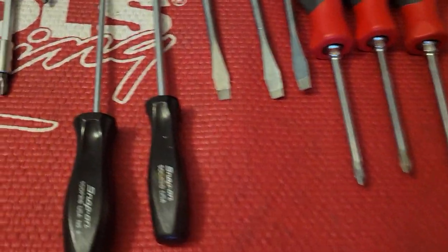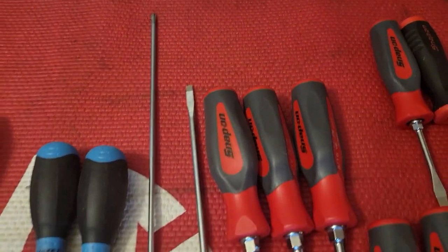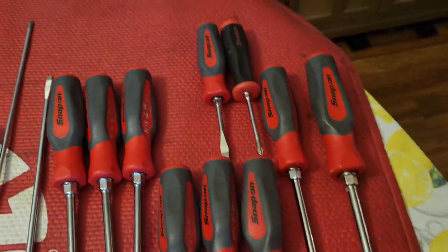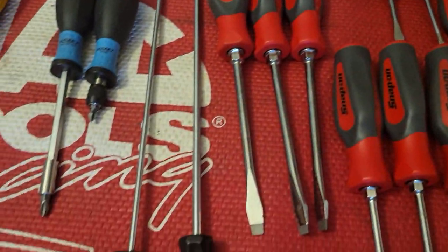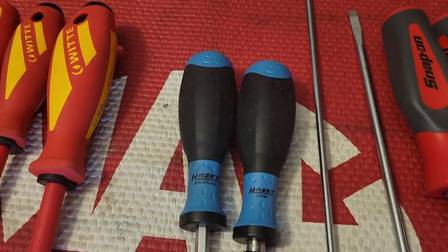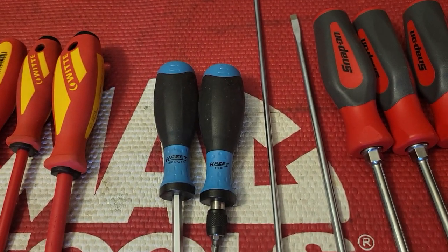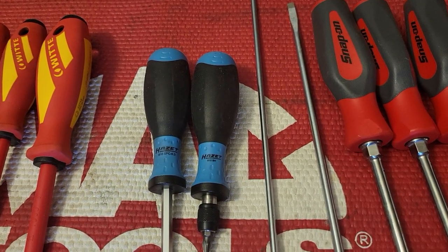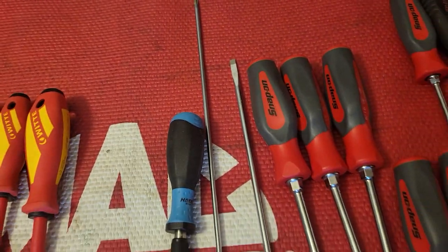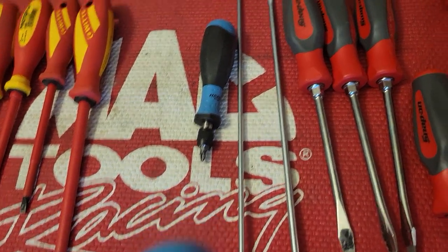These are not the comfort grip, but they're the long screwdrivers that you would use for carburetor adjustments or getting into some weird situation where you'd run out of shank. Then I have the Hoset, which are German made. They're a German company, but these I believe are made in Slovakia.